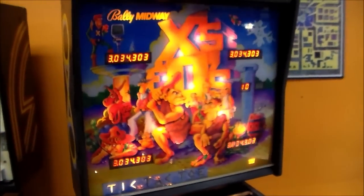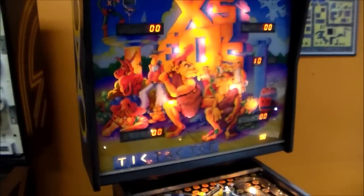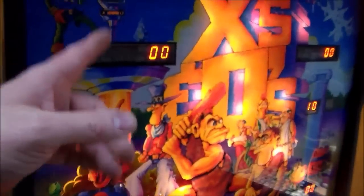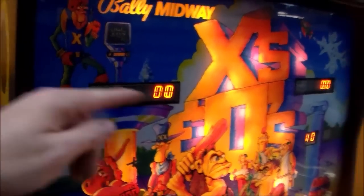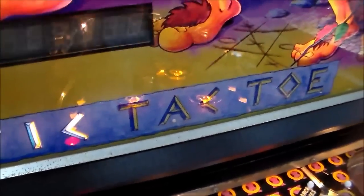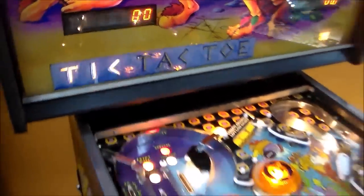This was one of Bally's seven-digit games. When we bought this, somebody had six-digit displays in it, so we had to swap all of them. You can play it with six-digit displays, but if you plug a six-digit display in where a seven-digit display is going, you get this weird ghost character where there's an extra number hiding in the score. On the bottom it says tic-tac-toe, but notice only three of them are lighting up - we'll go over that in a minute.